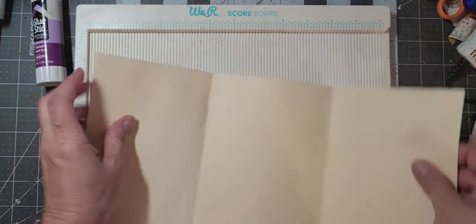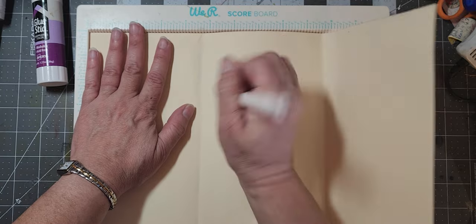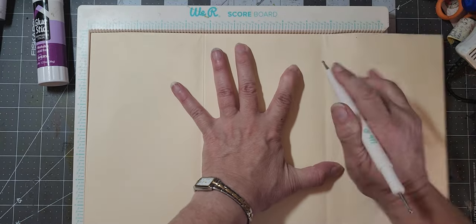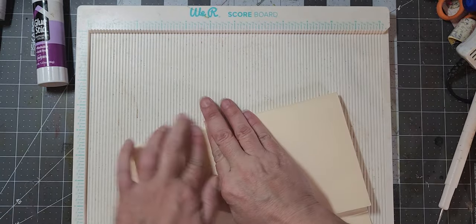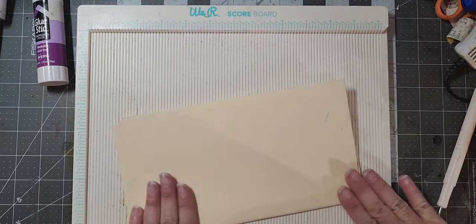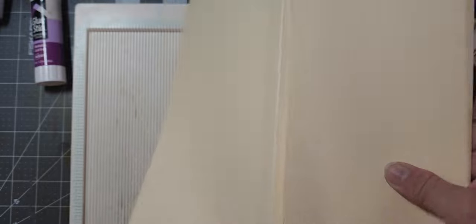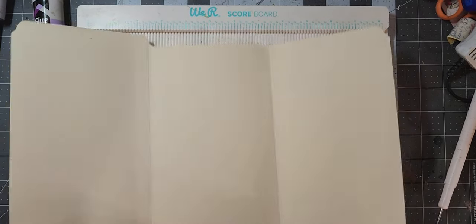Then I'm going to score it so I have a straight fold. I'm just going to see where it's closest to. My folds are never straight, but there we go. You could also just pinch the top — that would work as well. So basically what you want: here's my score line right here, and you want about maybe a quarter of an inch in this way so you're not overlapping when you go to fold it and it folds well.